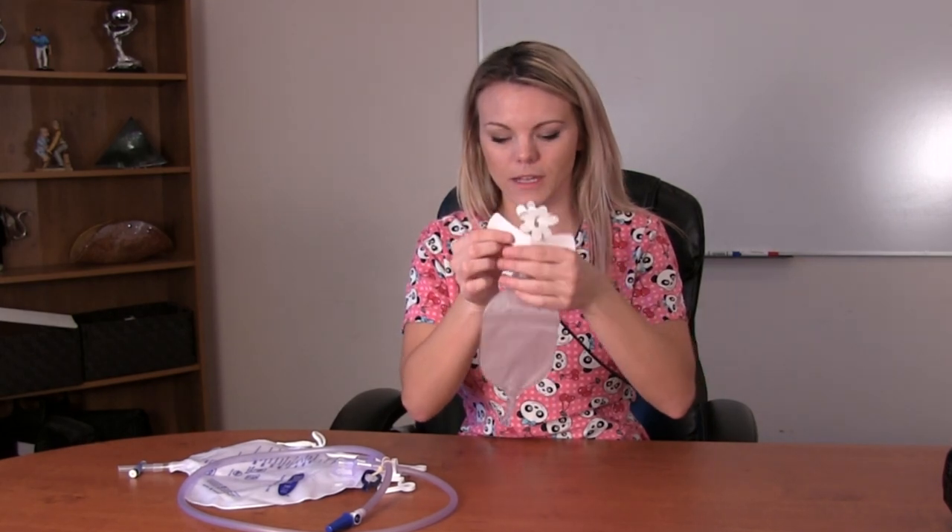Now we're going to do the demonstration of how to connect the night bag with the men's liberty bag. This is a very common question. You'll see you have your men's liberty bag — it looks like a flower with a band underneath it. What you want to do is make sure that when this is attached, the bag is completely empty.